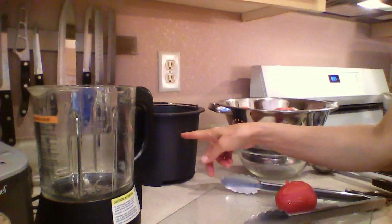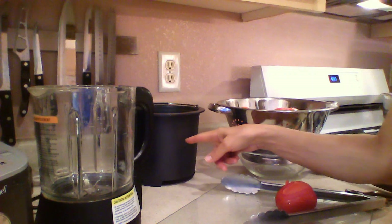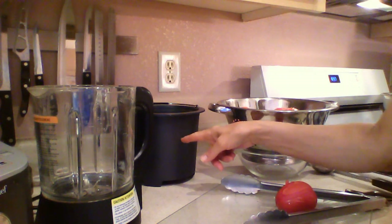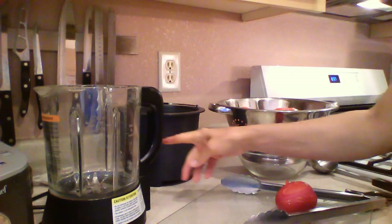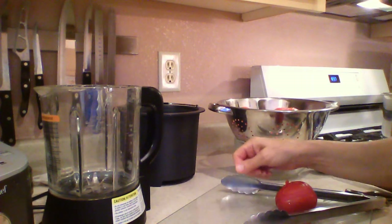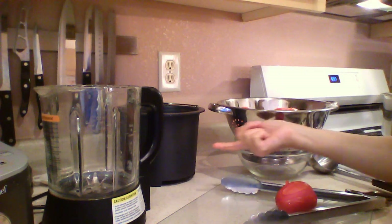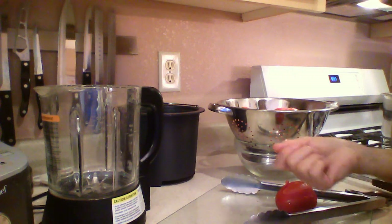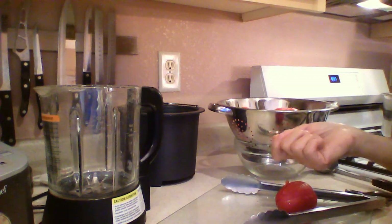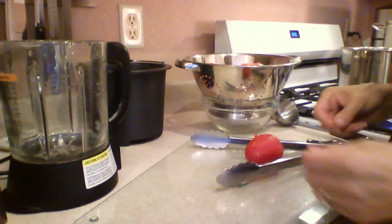Back here I have my compost bowl — this is a compost bowl that goes into the iDo electronic composter. Works really awesome. And I have my blender pitcher. Now if you don't have this, it doesn't matter. You don't have to compost your tomato skins — you could even do them in an outdoor compost if you wanted. And you don't even have to have a blender. You could just put them in a big cook pot once you get the peels off.